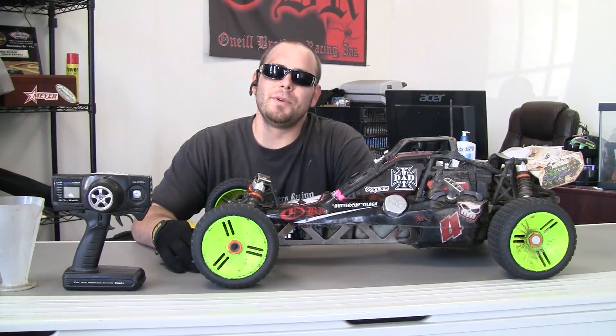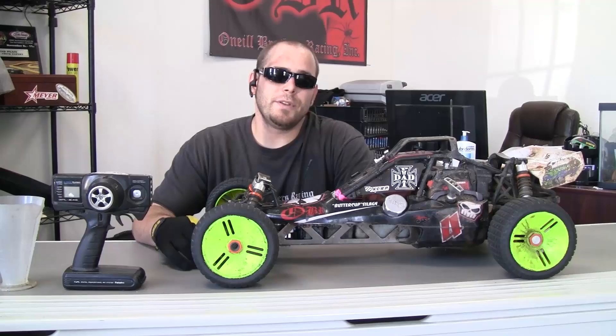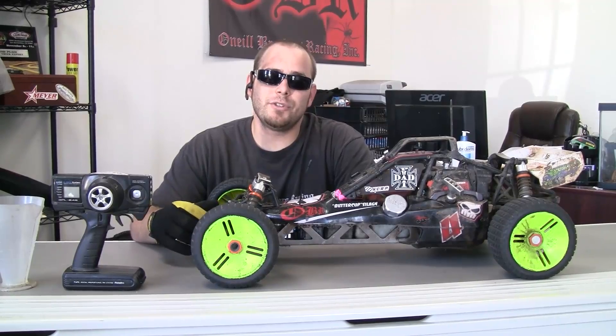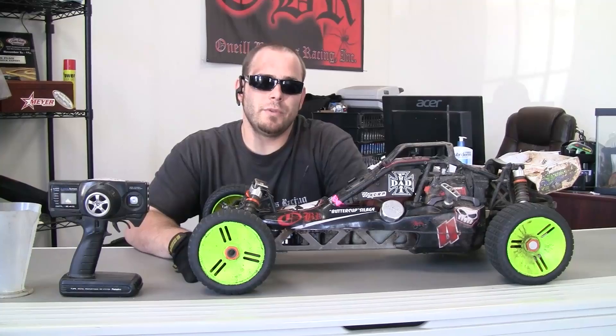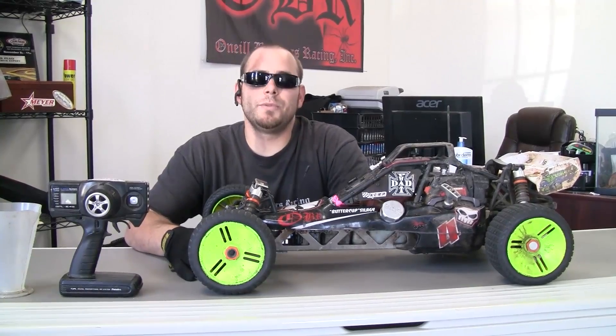Hey, what's going on guys, this is Dan from O'Neill Brothers Racing answering a question we get very often: how to break in your engine and how to tune it. Break-in is very important when buying a new engine from us. It's not very hard, just takes a little bit of patience and a little bit of fuel, and in no time your motor will be up to par.